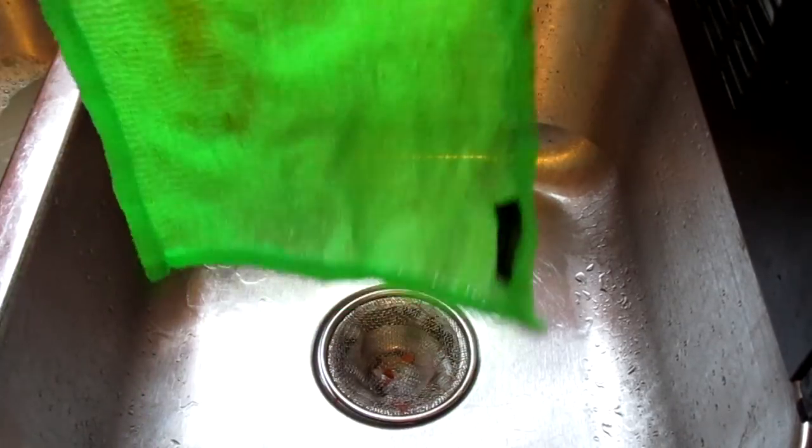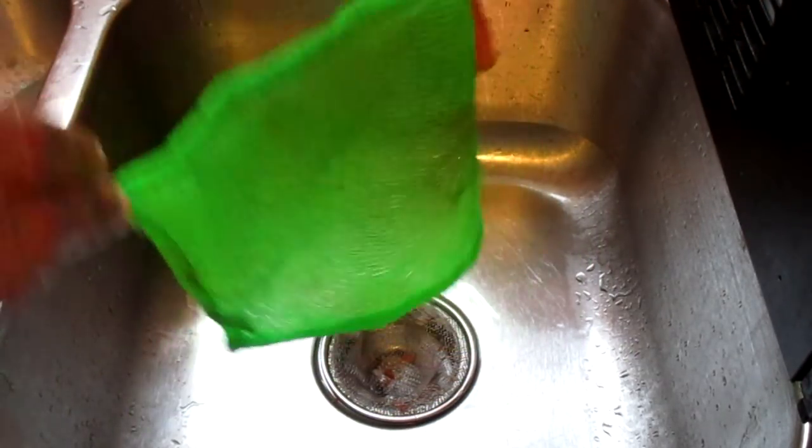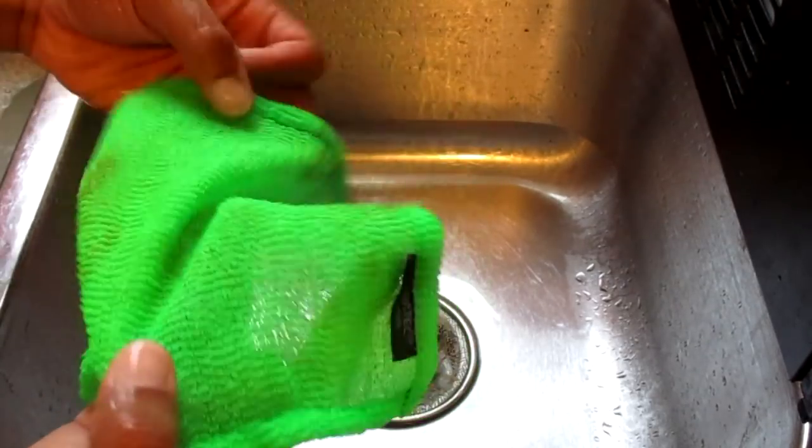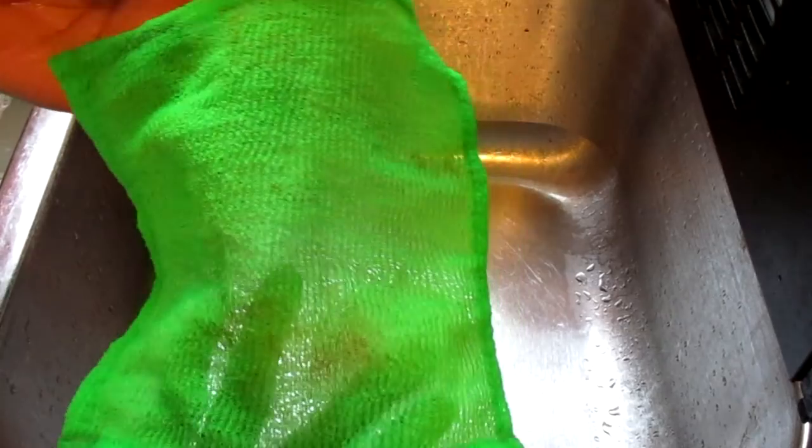Oh wow. As you can see, the dishcloth did an extraordinary job of removing that food debris. Now don't worry about those little stains — that's fine. But it did a good job.